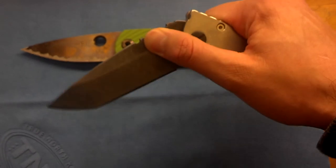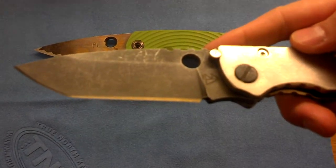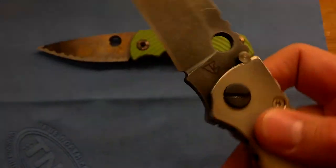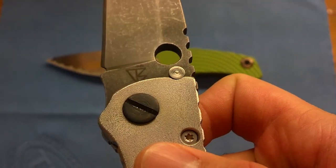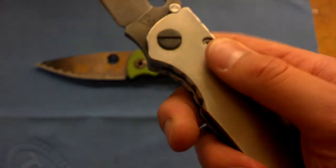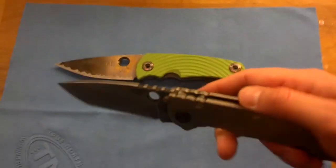And then it's got a four inch acid wash 3V blade. There's the Dallabor logo on the blade right there. My lighting keeps going on and off because of how reflective this titanium is — it's pretty ridiculous.